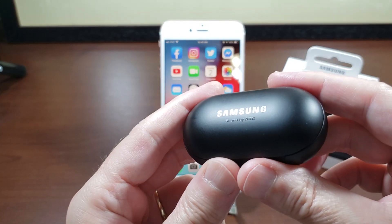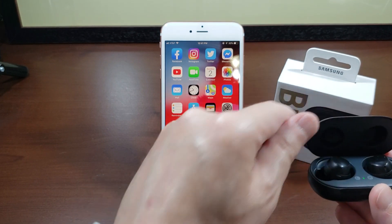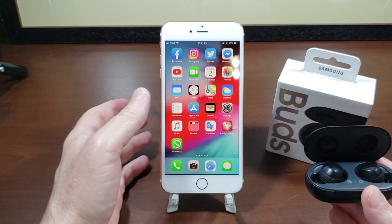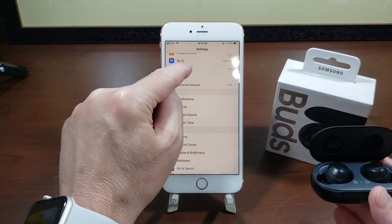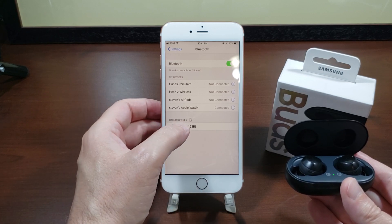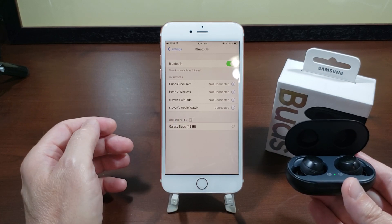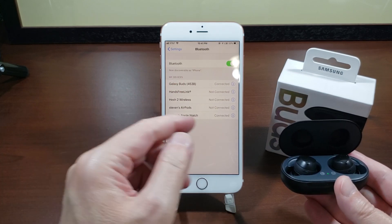You want to open the case, then on the iPhone go into Settings, Bluetooth, and you'll see right there the Galaxy Buds pop up. Tap them, and under My Devices are the Galaxy Buds.